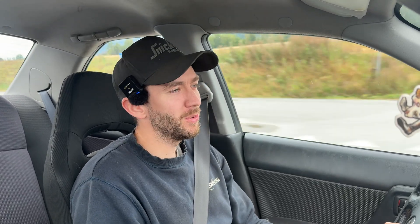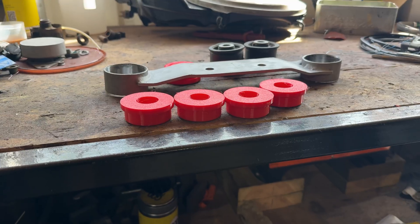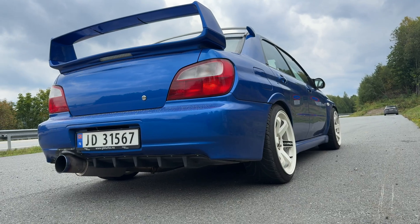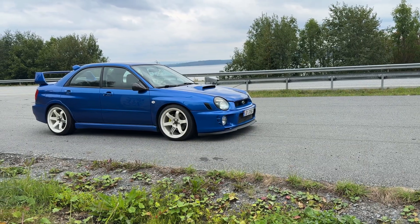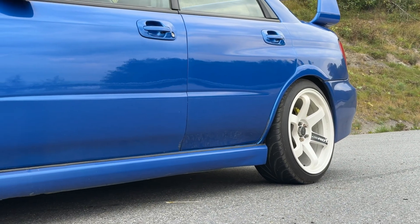I wouldn't recommend anybody doing this — this is just my curiosity wanting to try if it works. I have no facts, I have nothing other than just that it works on my car. But I wouldn't recommend it. I'll keep you posted on how the bushing holds up after some use. I don't think this is the future of bushing production, but if you're at the track, if there's a race weekend, something like that and your bushing goes south, you could in theory just bring your printer, print a new bushing, and be back on track.